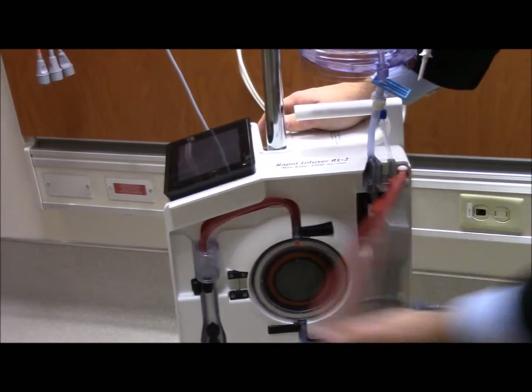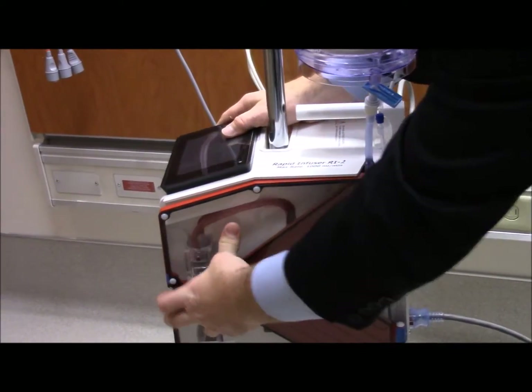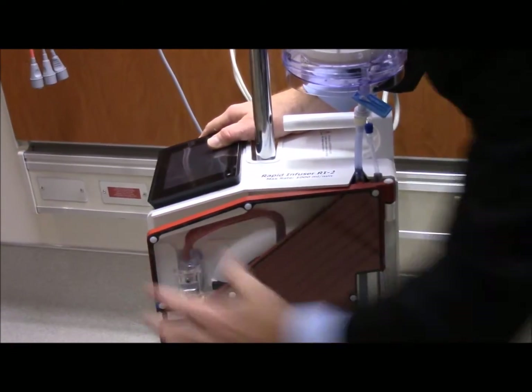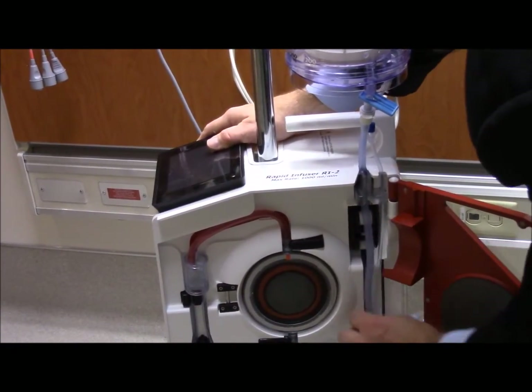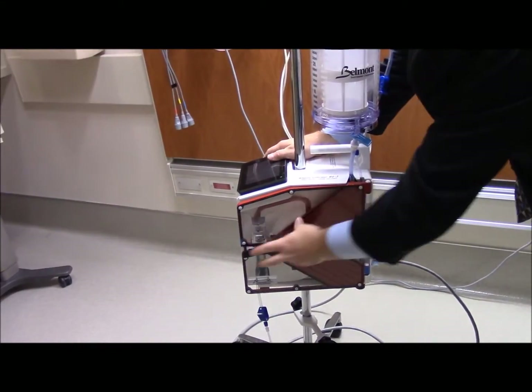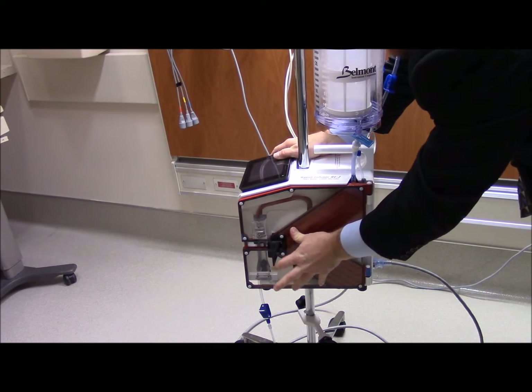Close the door. You have to lift up on the handle a little bit - that should be the most difficult part of loading it, closing the door. What I mean by that is there's a little hang-up, so you want to lift up on the handle just like that and close it.